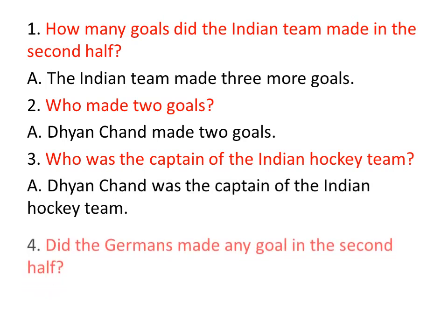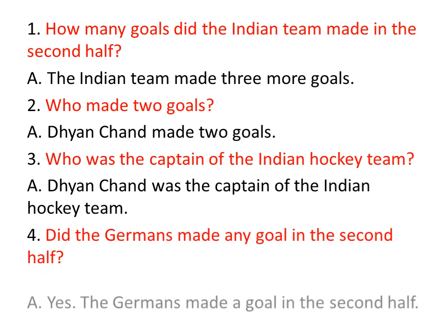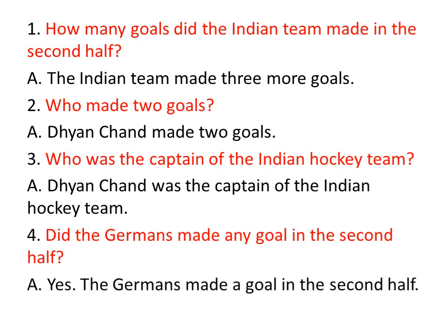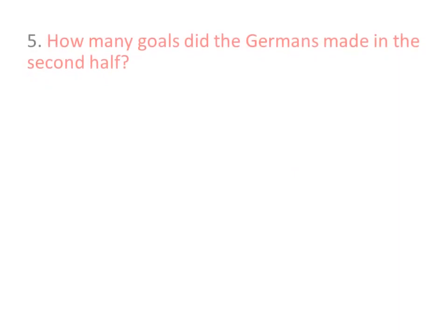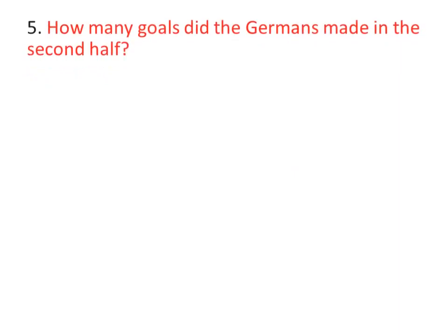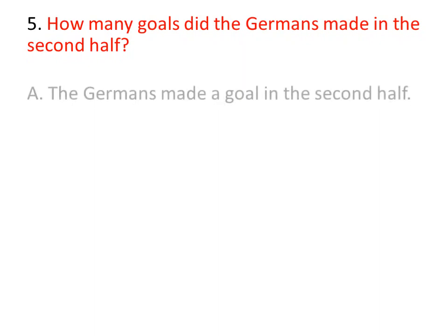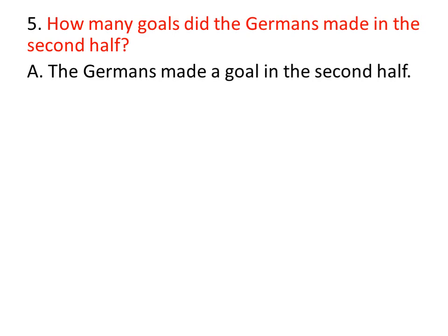Did the Germans make any goal in the second half? Germany waallu second half lo yavena goal cheseru? Yes, the Germans made a goal in the second half — vokk goal jeseru. How many goals did the Germans make in the second half? Germany waallu enni goals cheseru? Vokkateka — the Germans made one goal in the second half.